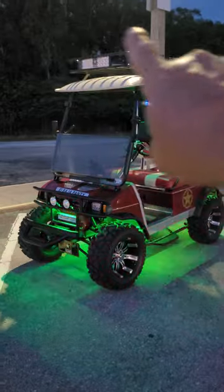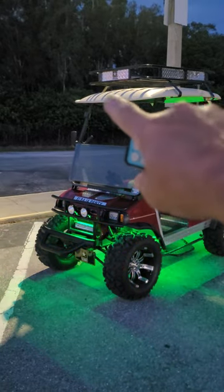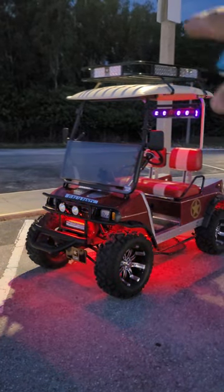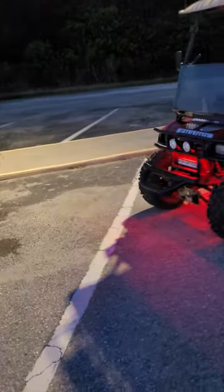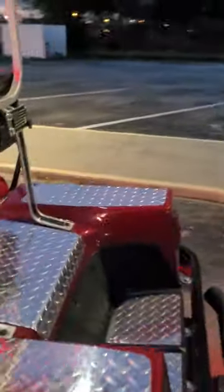I was thinking about putting a big light bar on top, but it would have to go in between the roof rack and the roof, because the main point of that roof rack is so I can set something on top. It used to be a four-seater so I eliminated those rear seats and set it up as a two-seater.